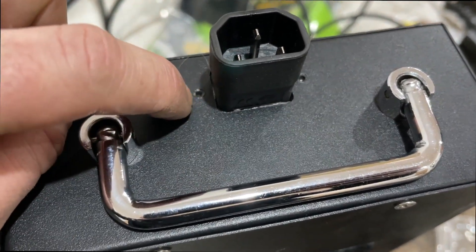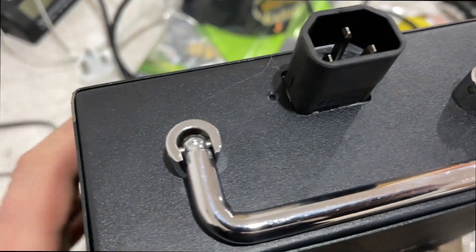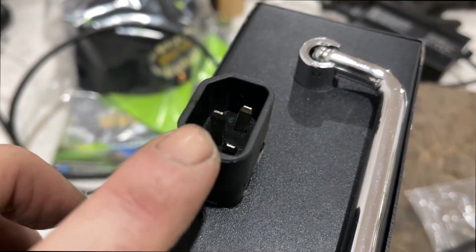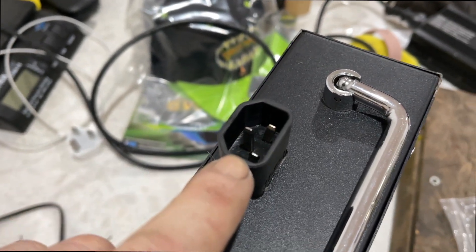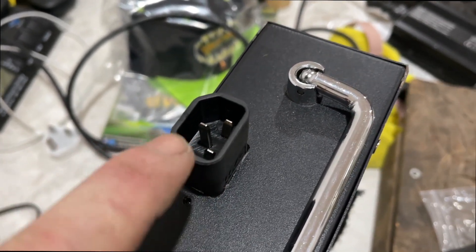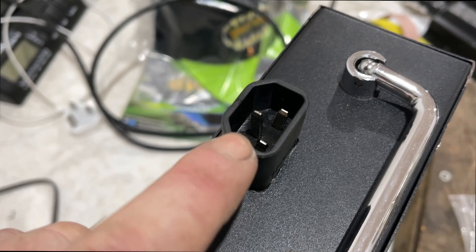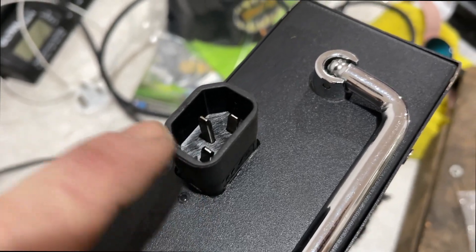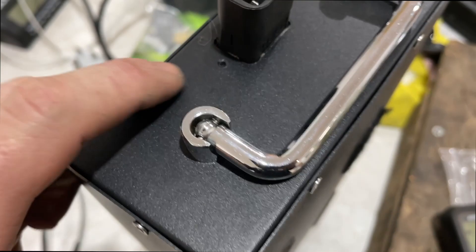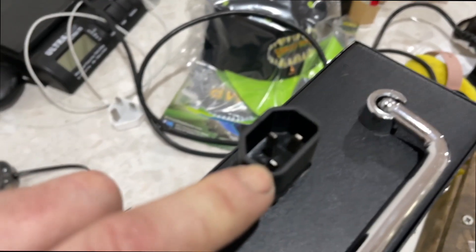I've got it all connected now. Because it's not a bulkhead fitting like the other one, it was a really tight fit to get in there, so I've hot-glued it in from the back. It sticks out a little bit but there's still enough room to put the handle up and it won't hit anything when it's in the bike. Down the line I will be putting a different connector on there, because this one is rated at 10 amps at 250 volts, but we're putting about 60 to 67 volts through it — the battery is fully charged at 67 volts.